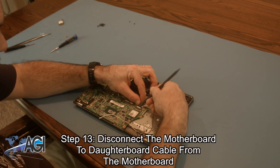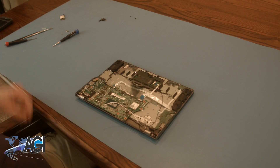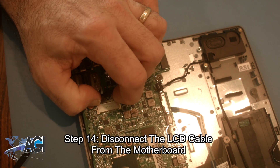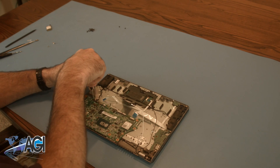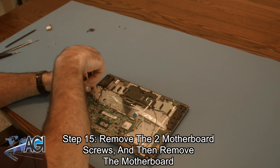Now, you will disconnect the motherboard to daughterboard cable from the motherboard. Next, you will disconnect the LCD cable from the motherboard. Now, you will remove the two motherboard screws and then remove the motherboard.